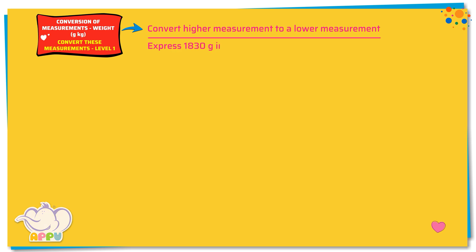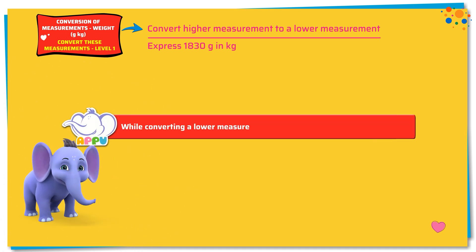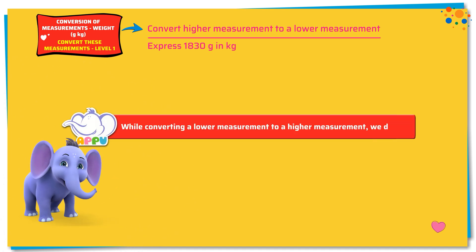Express 1830 grams in kilograms. While converting a lower measurement to a higher measurement, we divide.